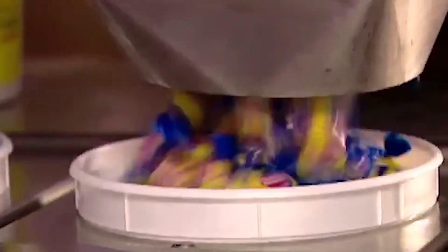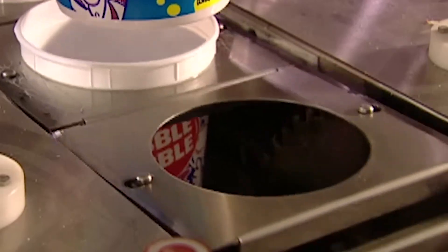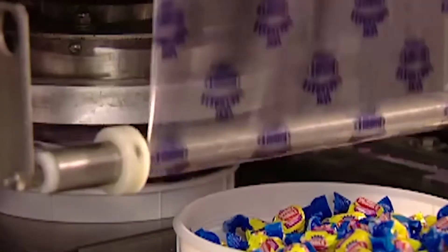The machine processes 900 pieces of bubble gum per minute. Last stop: packaging. The bubble gum moves on to a scale that automatically weighs out the right amount per tub. They seal the tub with plastic to make it airtight, which keeps the bubble gum fresh.